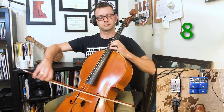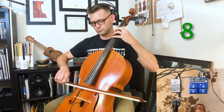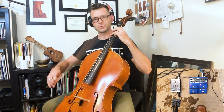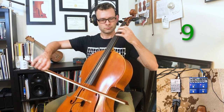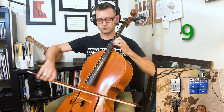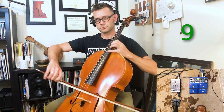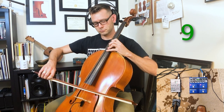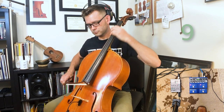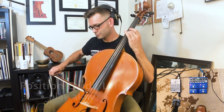Alright, last time. 1, 2, 3. 1, 2, 3. All right. 1, 2, 3. Nice.